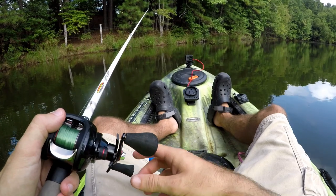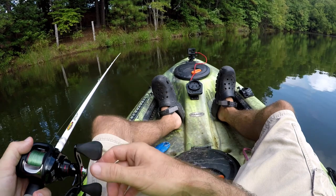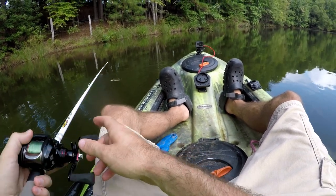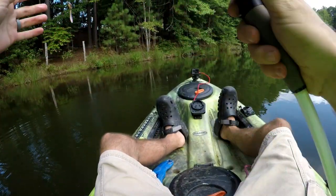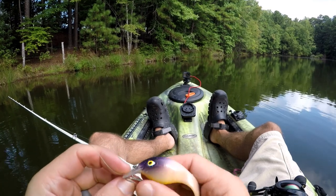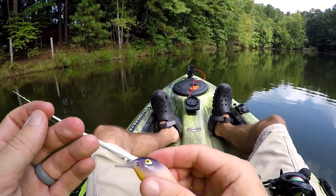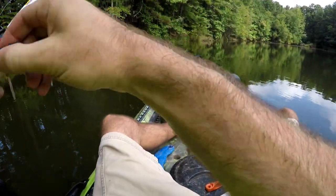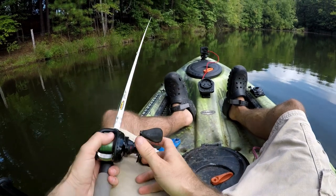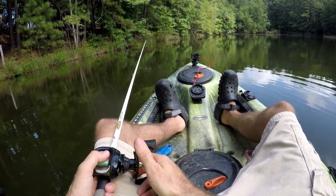One hour later. Alright, so new strategy. Since it sinks — albeit a very slow sink — I'm going to cast it and fish it like a jig, or a Texas rig or Carolina rig, and just slowly drag it. Give it a couple of pops — really more like a jig. That's the only way I think the fish is going to have a chance to get on those treble hooks.